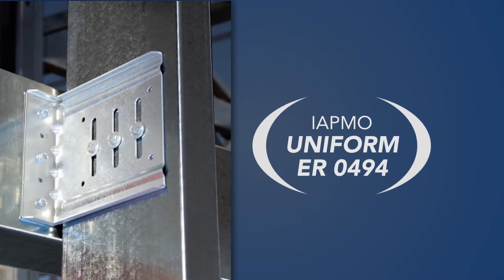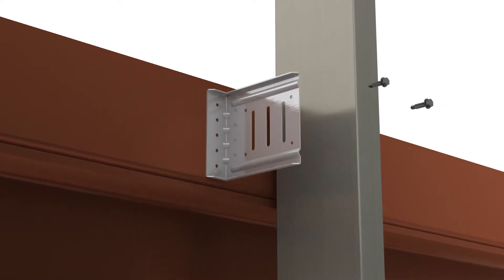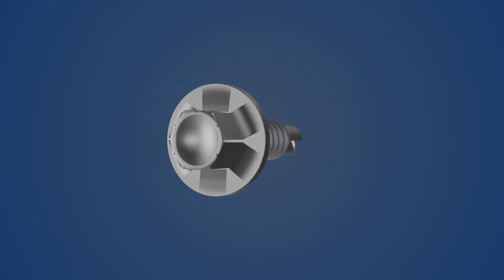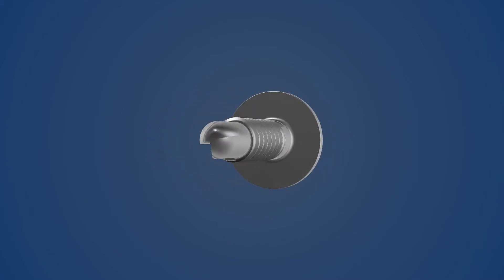By providing a secure attachment to the main building structure, the PLC4 allows seamless vertical deflection while eliminating inserts, saving time and reducing labor. Three Skafco proprietary shouldered screws are provided with every clip and are easy to install.